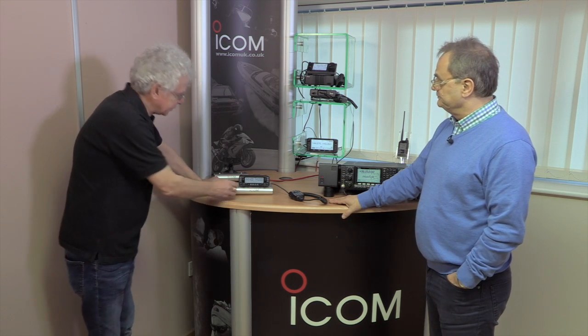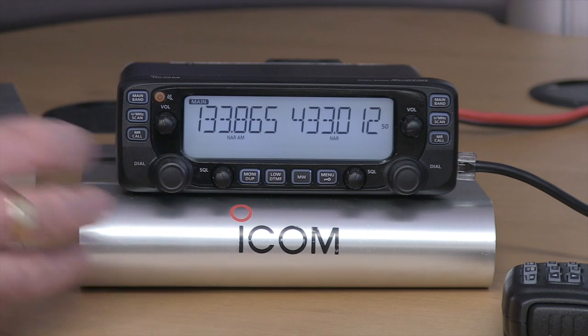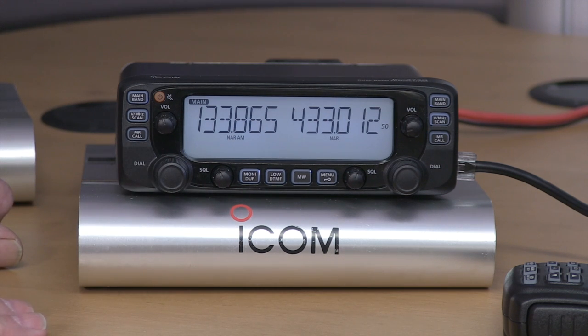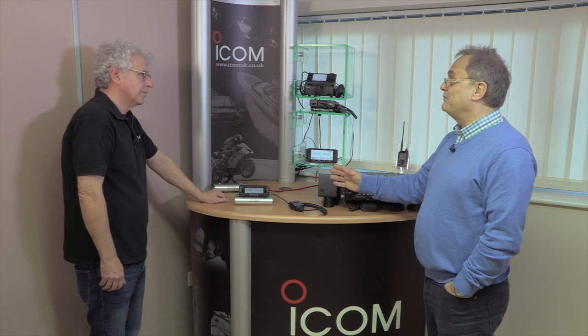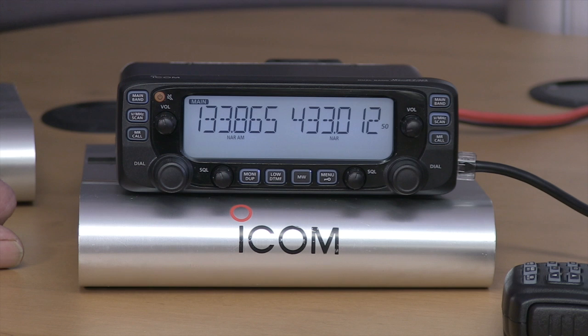It's got 8.33kHz tuning steps for the air band, and not only that — the display will indicate the channel ID used by air traffic control. You can dial up an 8.33 or 25kHz step frequency and it automatically adjusts the receiver bandwidth depending on the channel, so it's ideal for the air band enthusiast. It will also scan in the right steps, adjusting the bandwidth to suit whichever channel it tunes to.